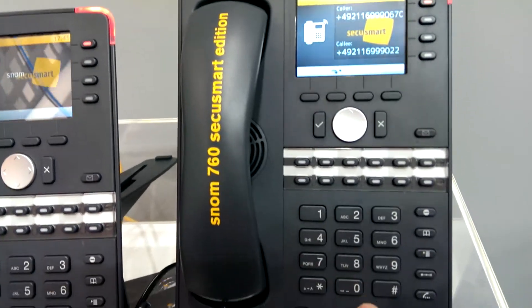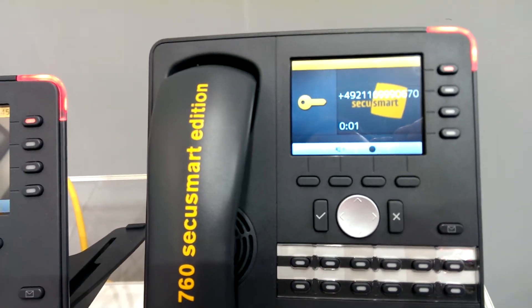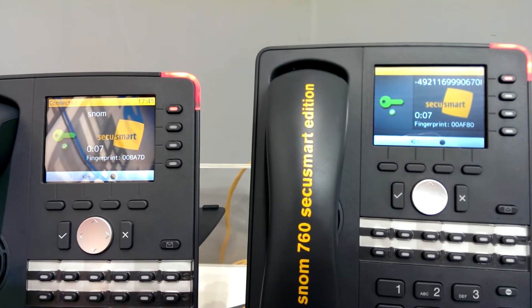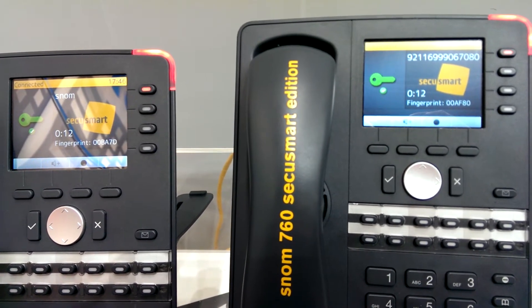I call from one phone to the other, pick up the call. In the first three seconds it will show the yellow key. And after three seconds it shows the green key and also shows the fingerprint ID.